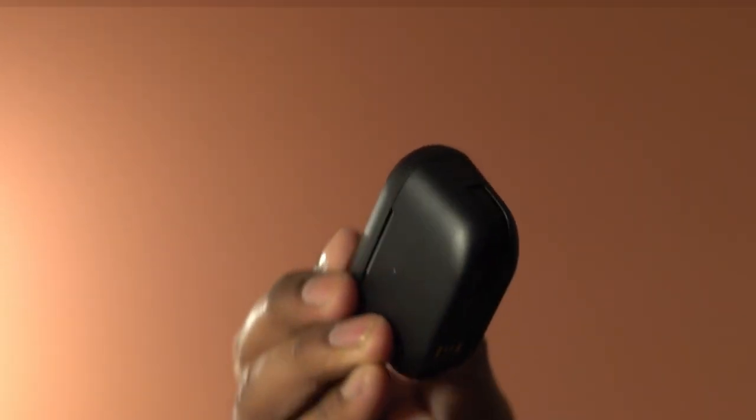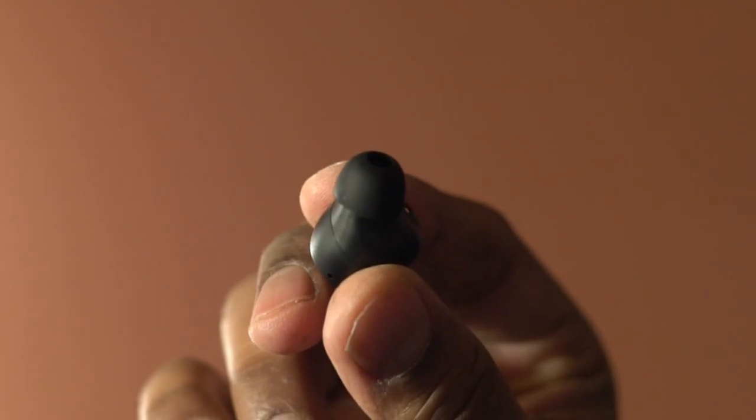Overall, loaded with features, these earbuds are nicely designed, easy to set up and use, and this pack is highly recommended.